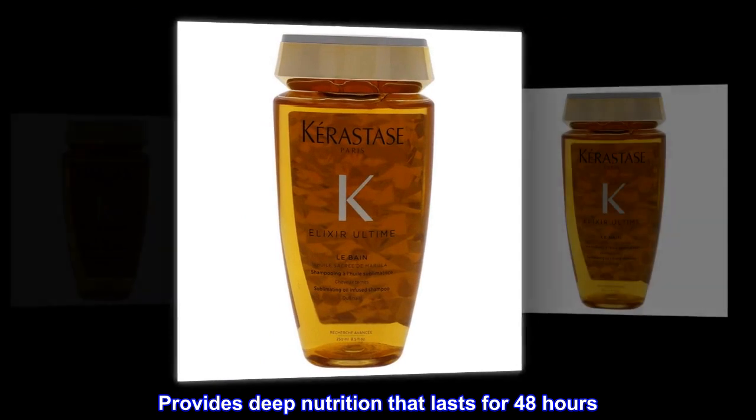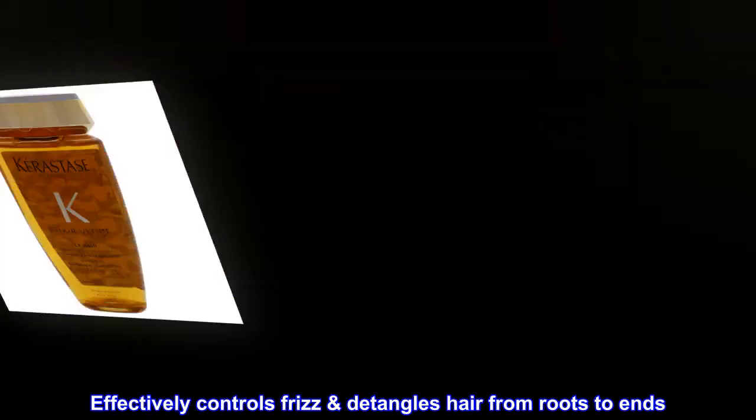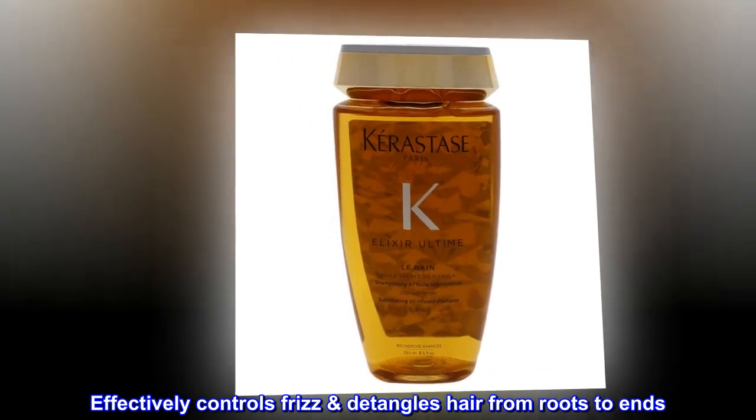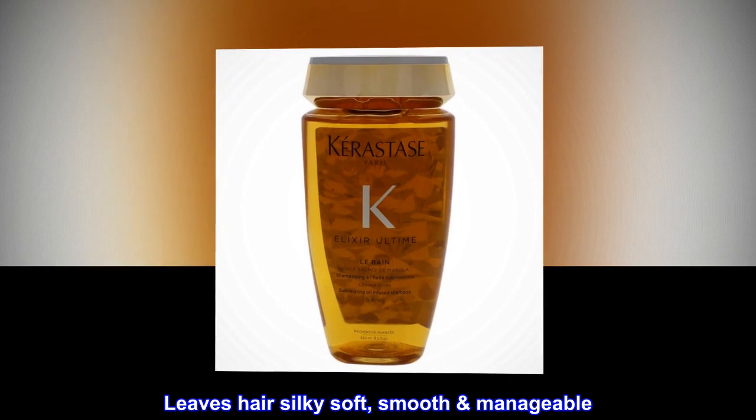Provides deep nutrition that lasts for 48 hours. Effectively controls frizz and detangles hair from roots to ends. Leaves hair silky soft, smooth, and manageable.